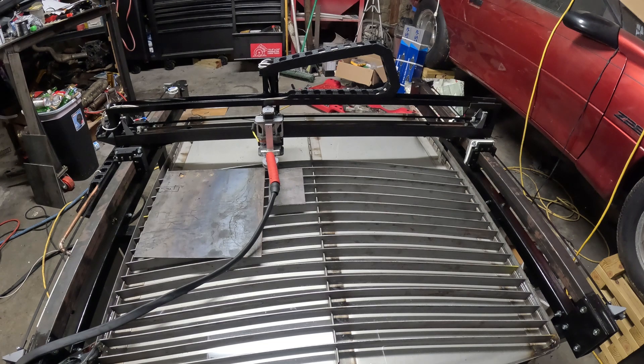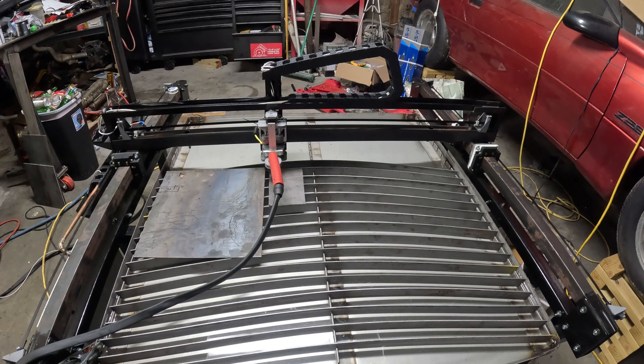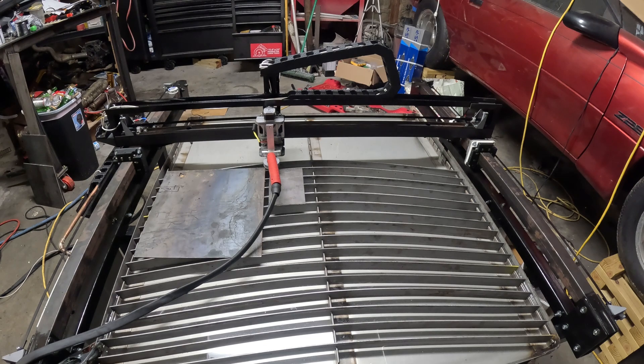I've got everything situated. I'm going to attempt now to run the first job and just see how this thing goes — hopefully it'll go ahead and cut it. Everything's moving around like it's supposed to. All right, we're going hot — let's see if it'll work.